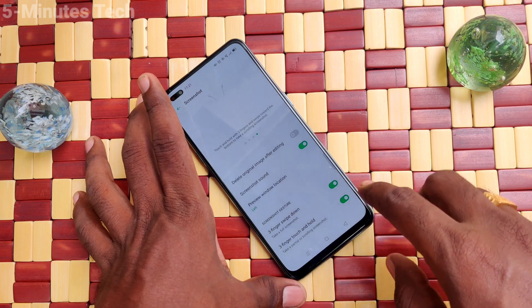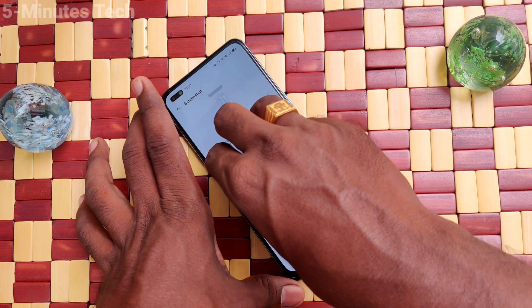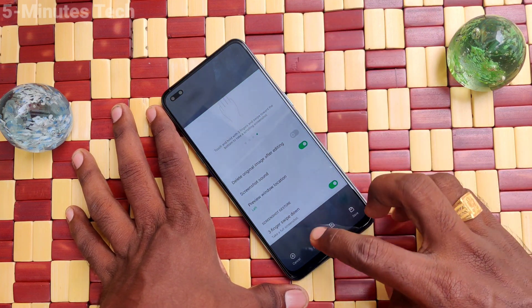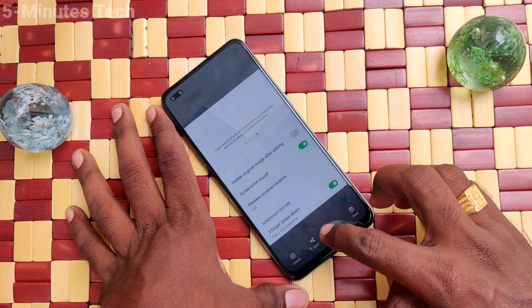Here you also have another option: Three Finger Touch and Hold. Touch and hold with three fingers on the screen, and you can also adjust the screenshot area. You can use the screenshot feature in this way as well.